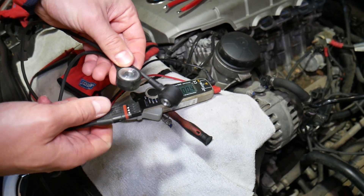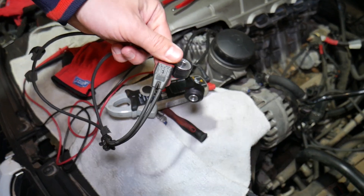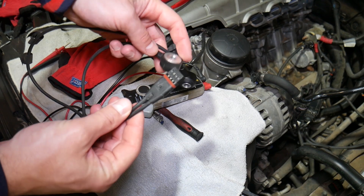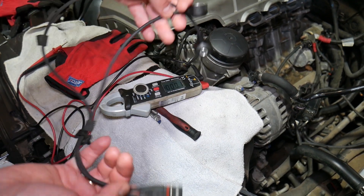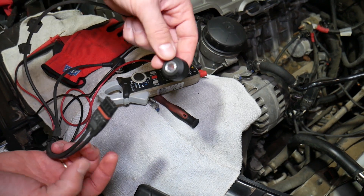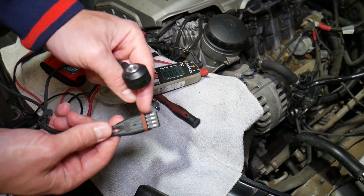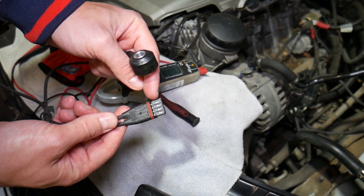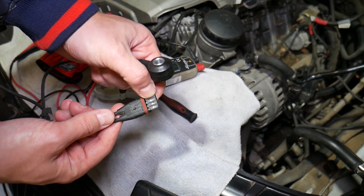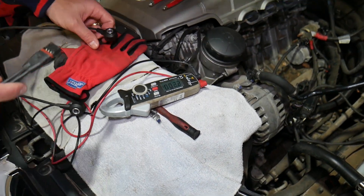The knock sensor itself on BMW — you cannot just replace one of them, you have to replace both at the same time. Each of the sensors connects to a wire with a connector. The left side is for one sensor and the other side is for the other sensor. If you trace the left sensor, it comes to this wire here — you have two wires, one on the left side and one on the right side. The first left pair is for one sensor, the second pair is for the other sensor.